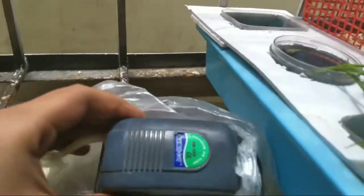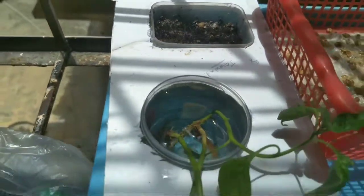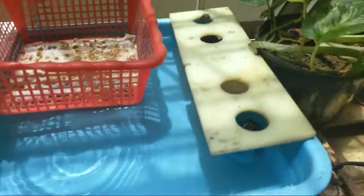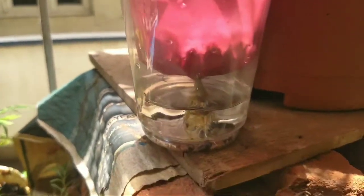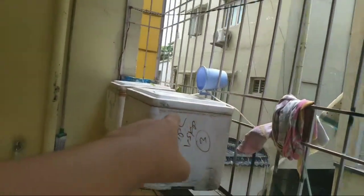Plants also need oxygen for the process of respiration to make it more efficient — this is also called aerobic respiration. For oxygen, I am using an air pump. This is completely optional, but to make your hydroponic system more efficient, use an air pump with an air stone. You can generally get this at aquarium shops for around 150 rupees.